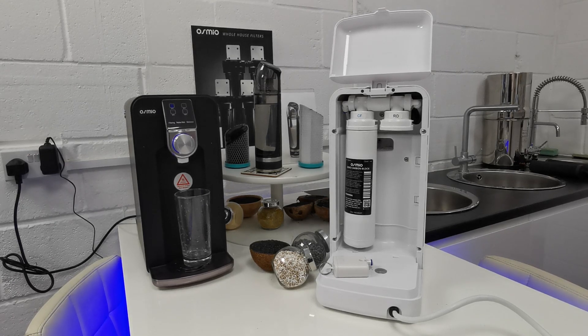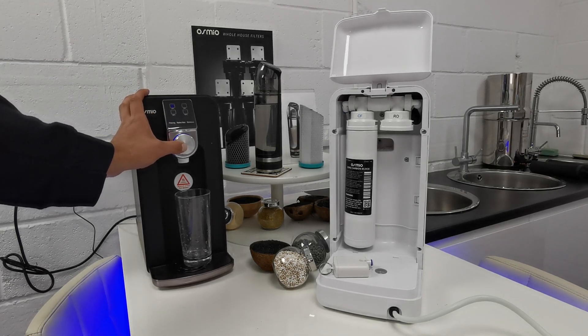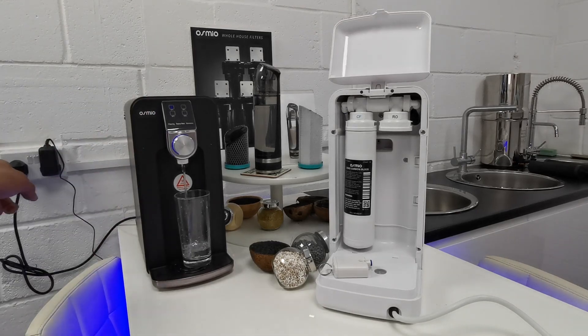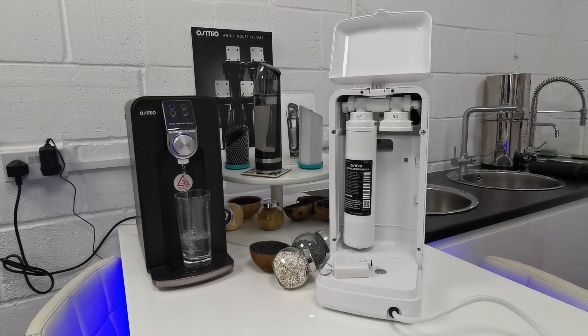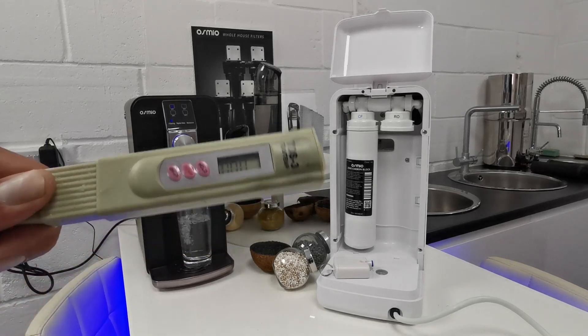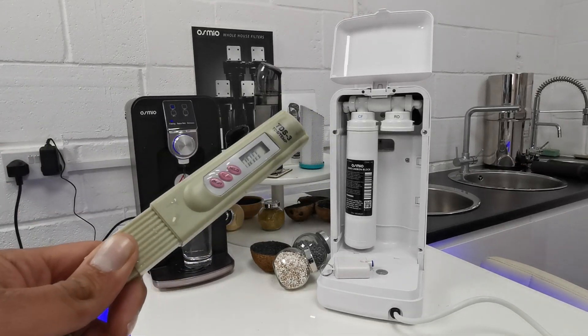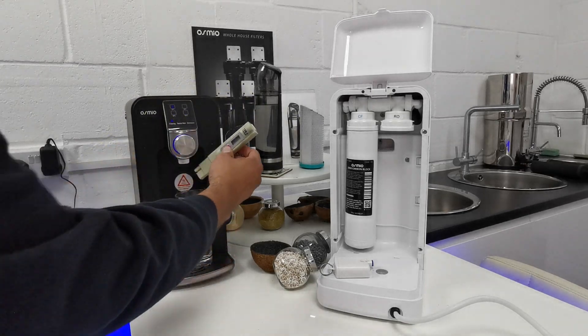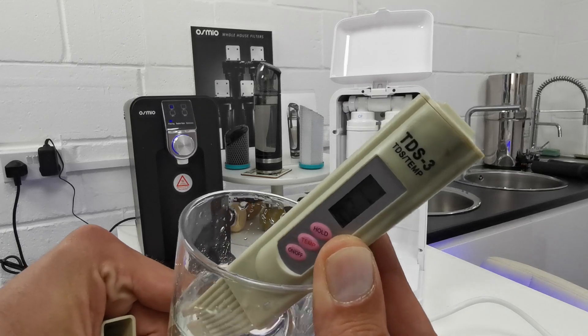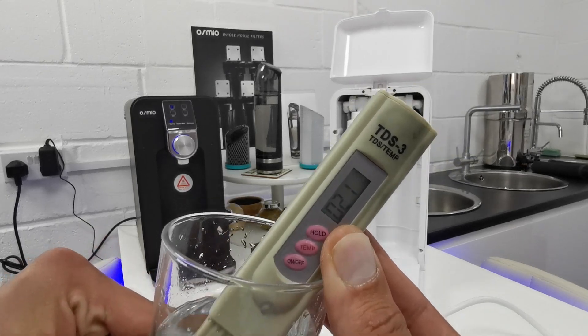Let's first go into the mineral side of it. If you press the button to dispense your water, we're putting tap water inside it. We use measuring equipment inside the Osmio Zero which is effectively measuring TDS. You can buy a TDS meter like this, effectively put it in a glass of water, and you'll see a reading — which happens to be 21.